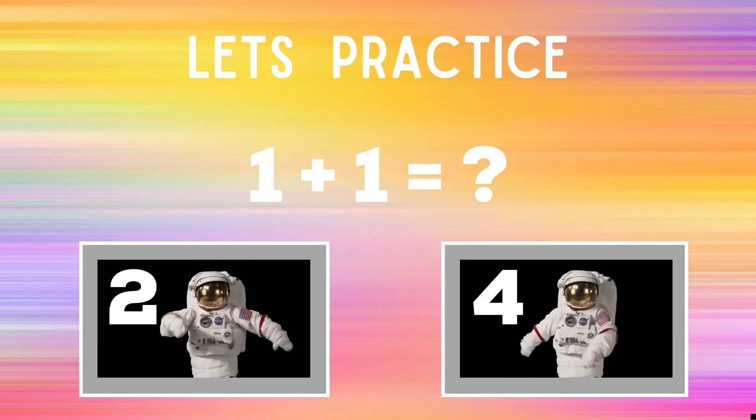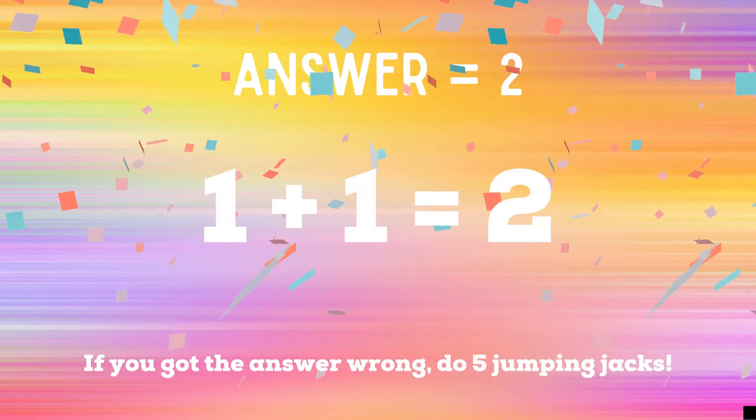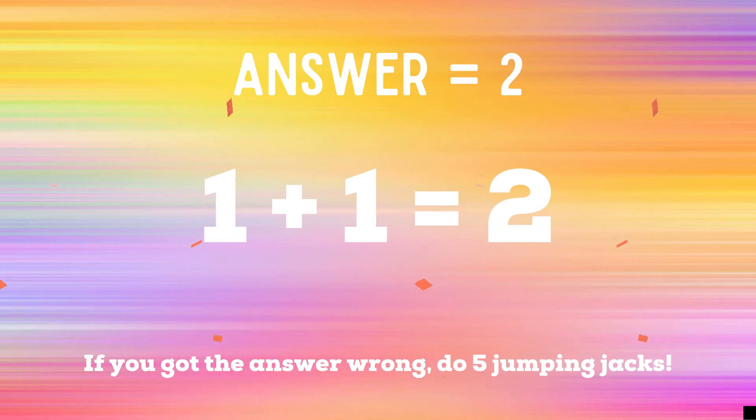The correct answer was two. If you guessed two, great job. But if you guessed four, you have five extra jumping jacks to do. Ready, go!